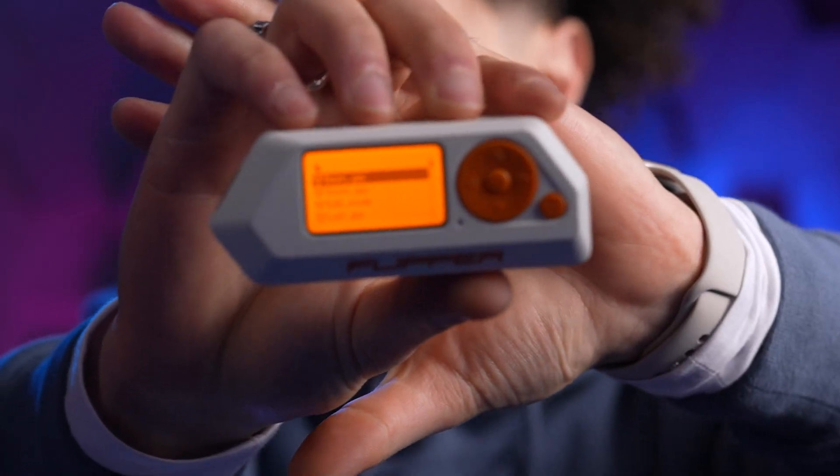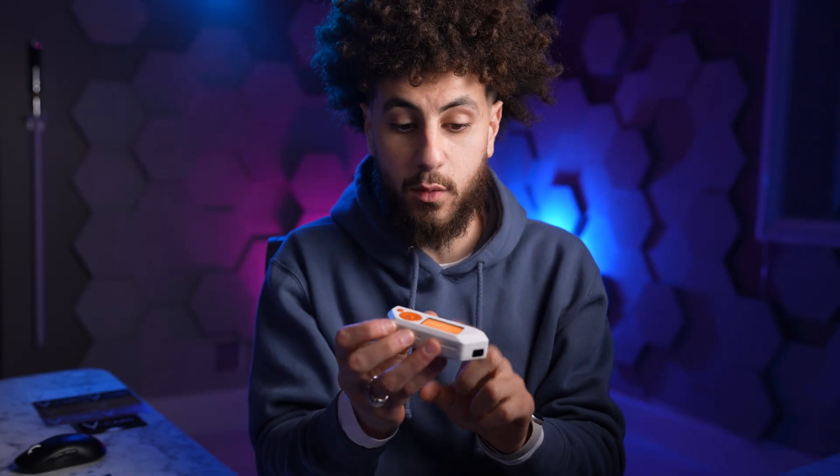I did not think this was possible. I thought the videos were fake online but apparently not. With the IR signals that I currently have on my device — they don't actually come stock, you download them separately — I could technically change the price of gas at a gas station. I could change that with this device.